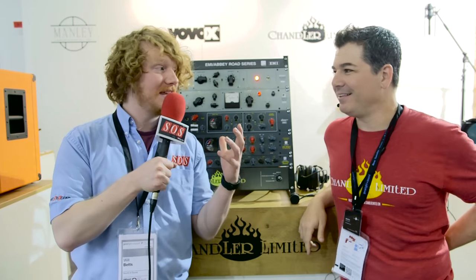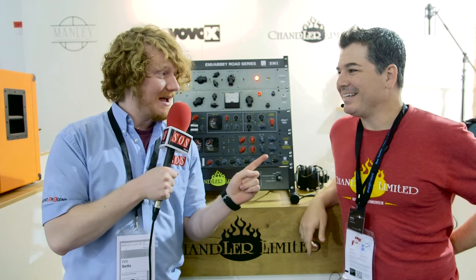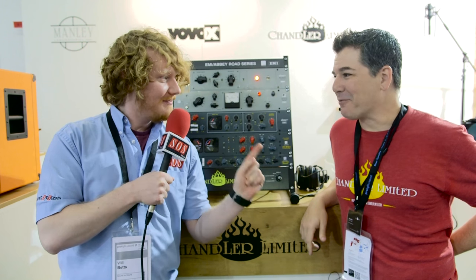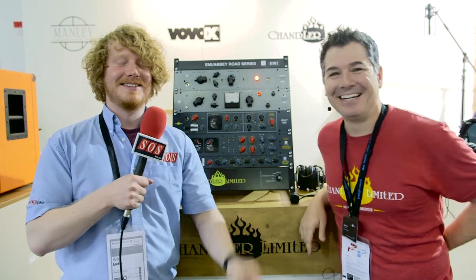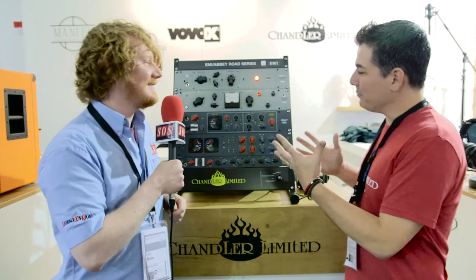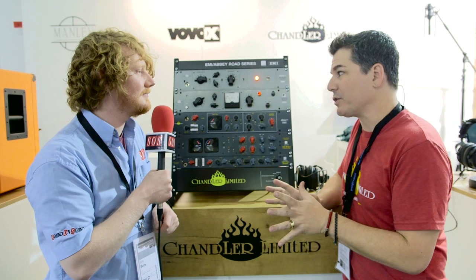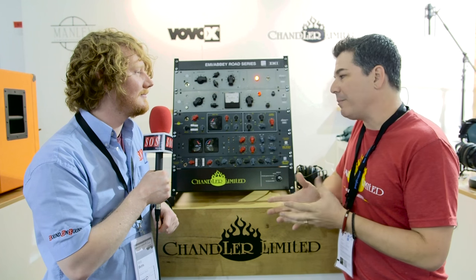We're here at Music Master 2016 on the Chandler Limited booth with Adam, who's going to show us the EMI Abbey Road TG Microphone Cassette. This is a new addition to the Chandler Limited EMI Abbey Road Studios historic series and we're pretty excited about it.